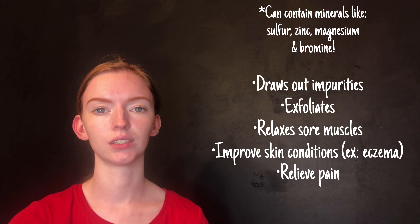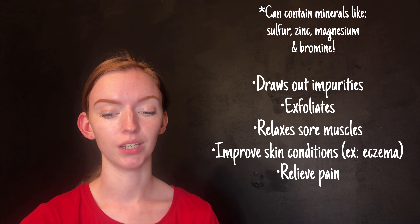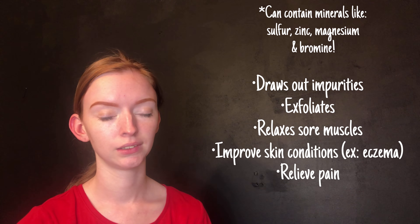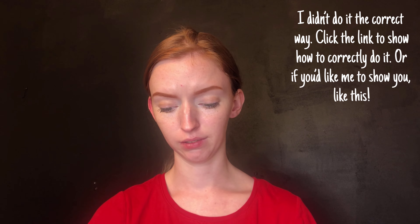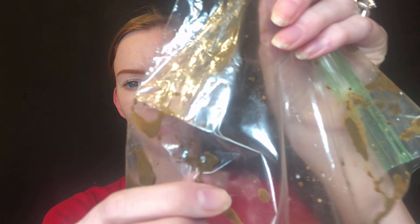I'm going to put right here some of the benefits that putting mud on your face has. So there's different types of dirt you can have. I don't know exactly where you can buy it — you can buy actual packaged dirt like this, or you can just get it from your backyard.